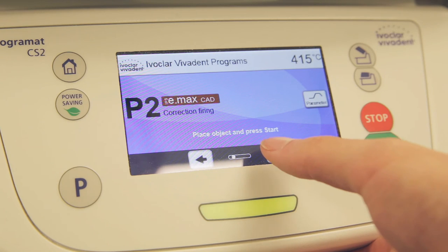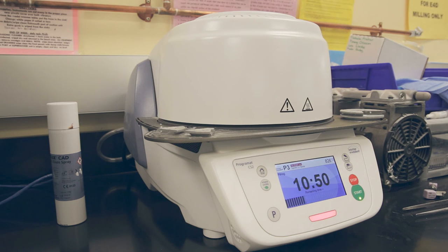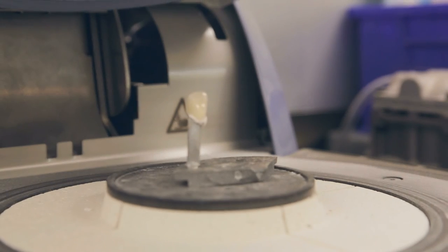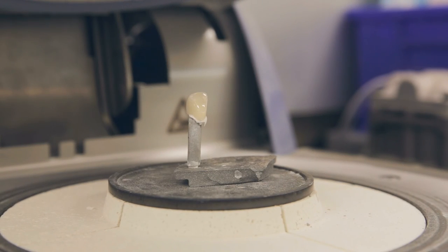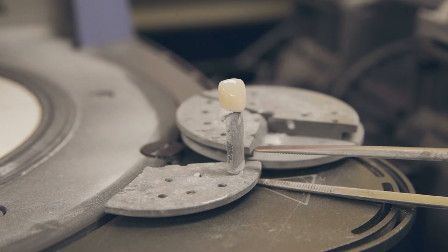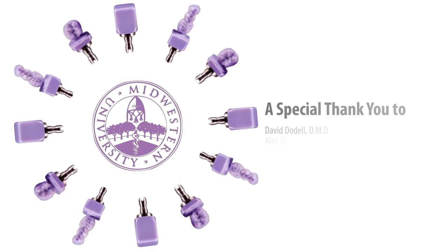For this video, we will use the P3 program for firing our crown. The P3 program takes about 15 minutes and is the fastest option for firing an Emax CAD-CAM crown. The purple Emax crown is now a nice shade of A2. The crown should be allowed to cool prior to seating. Once cooled, the crown can be seated following the same protocols for a lab Emax crown.